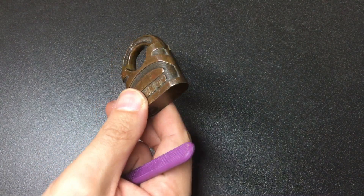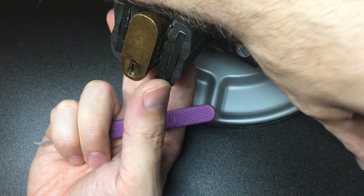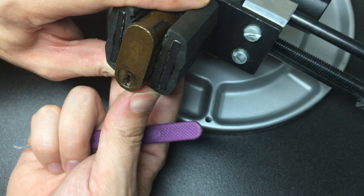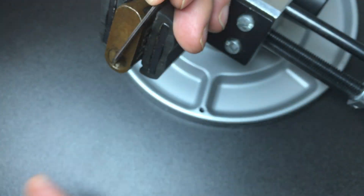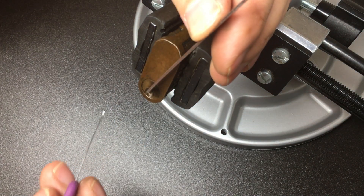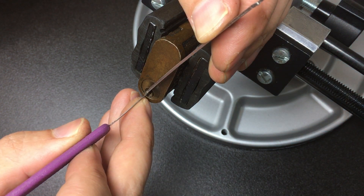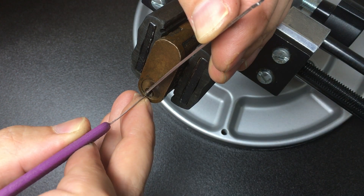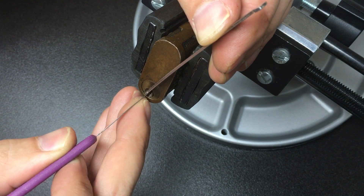Right, let's lock this back up — there we go. Grab a vice and see if we can't pick this. I'm gonna use top of the keyway tension. This is clearly a very open keyway, look at that. So I'm gonna pop on a little bit of tension and use this pizza and gem again, and see if we can't just quickly give it a pick.